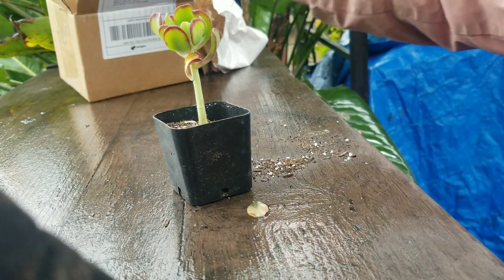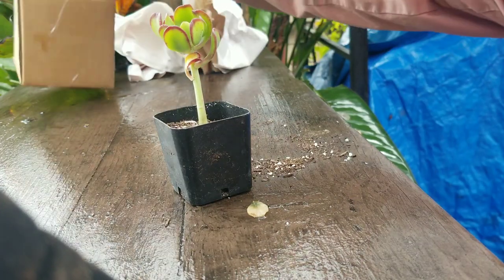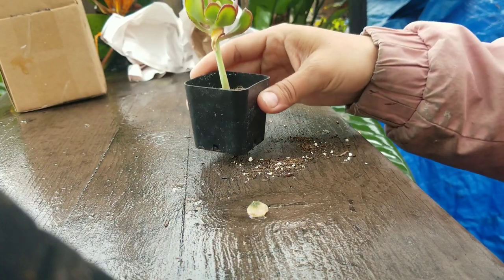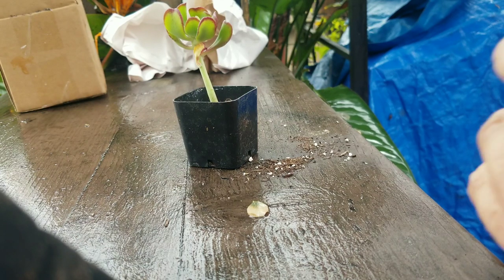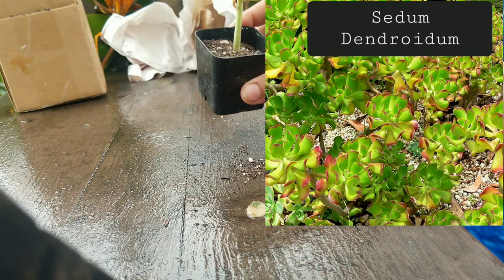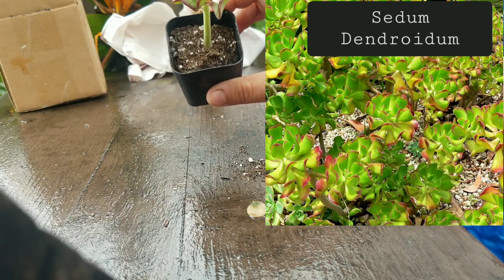This website never sends an order form in the box, and there are no plant tags, so I have to go back and check my original order to see what each one is. This one is a Sedum dendroida, tree stonecrop.